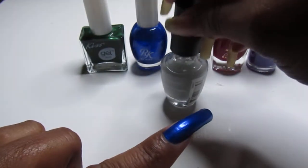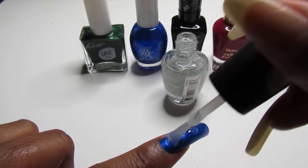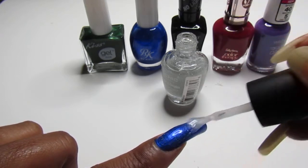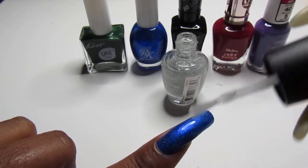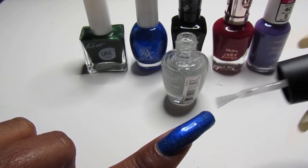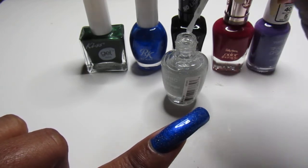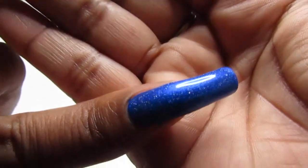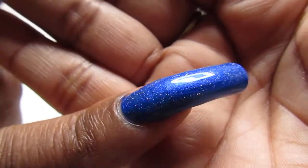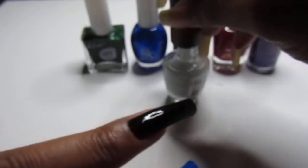The next one is the Ruby Kisses. I chose all dark colors because I know the topper is going to show up beautifully in these dark colors, which would be great for fall or any time of the season — whichever you prefer. Look how pretty it is on that blue. And let's try the black — the black is going to be smoking.